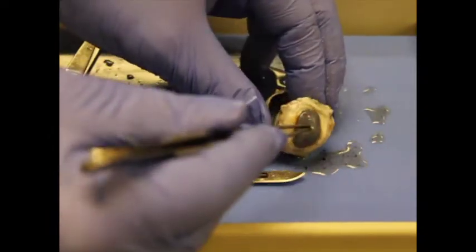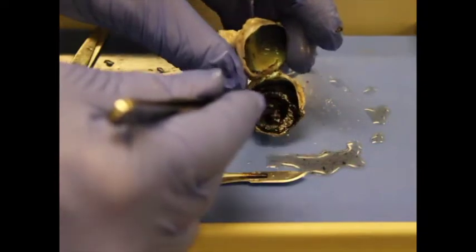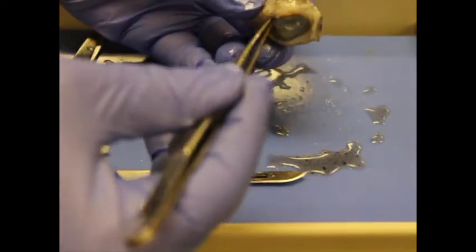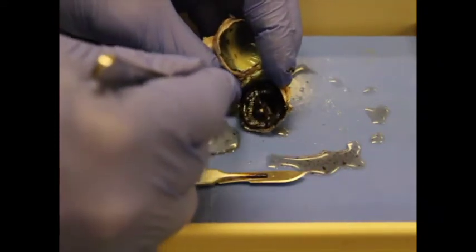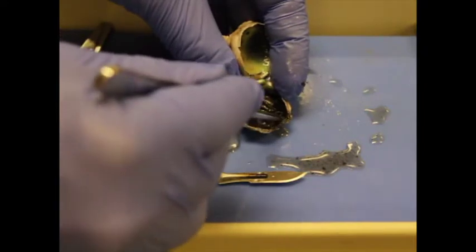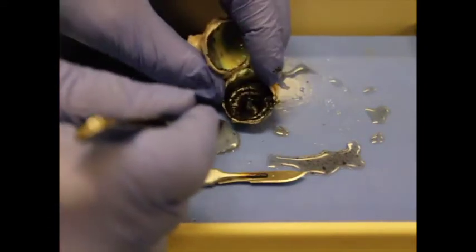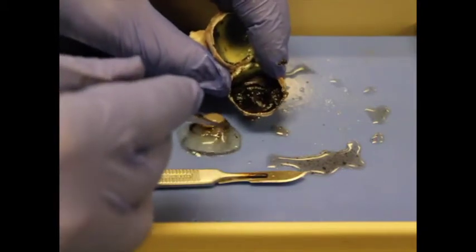Up here we have our cornea, and that hole right there is the pupil. Around that hole is the iris. If you dig down around the edges, you can see that big bump — that's the ciliary body. The ciliary body was attached to suspensory ligaments that were holding the lens.